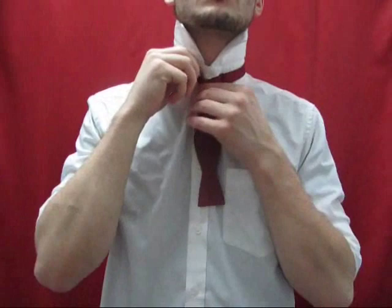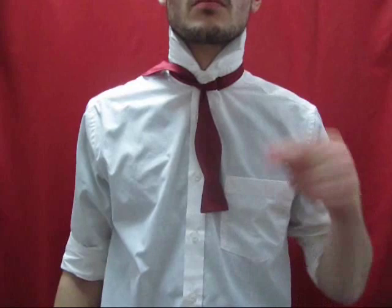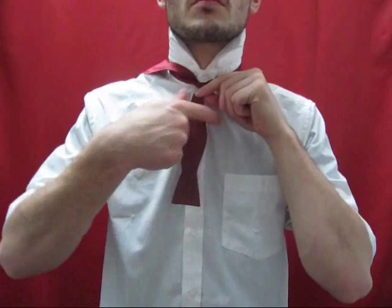Take the end that's now hanging, and fold it to the left, about halfway between the fish's body. In other words, create a bow tie shape by folding it to the left. Hold this fold to the original neck knot.